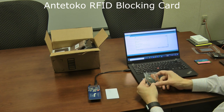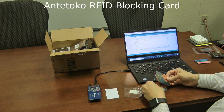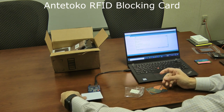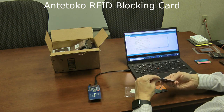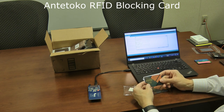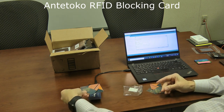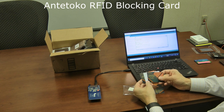Next are the Antetoco RFID blocking cards. These work differently — when you put just one Antetoco card against your credit card, it was a little inconsistent. That's because this product is meant to sandwich the credit card between two of them. When you sandwich it that way, you're not able to read the credit card from either direction. It works fine as long as you use it as intended.